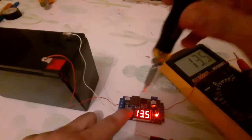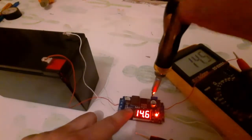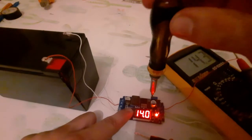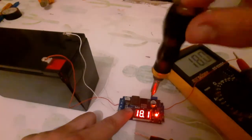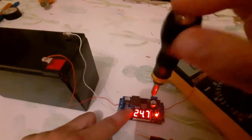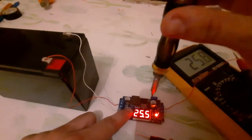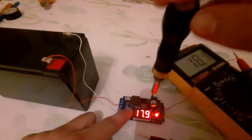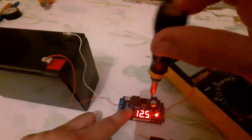I want to tell you that this component works only as a step-up voltage converter, not step-down. If you need to step down the voltage you need to use another module. I can increase it all the way to 24, 25, 26, 27 — as much as I can. It works only in step-up, not step-down; it only increases the voltage, not decreases it.